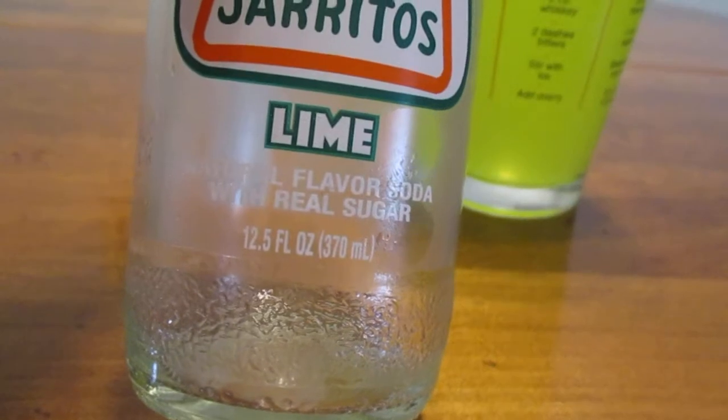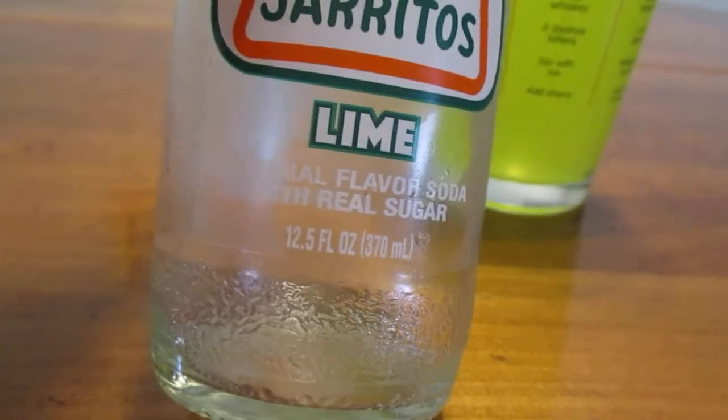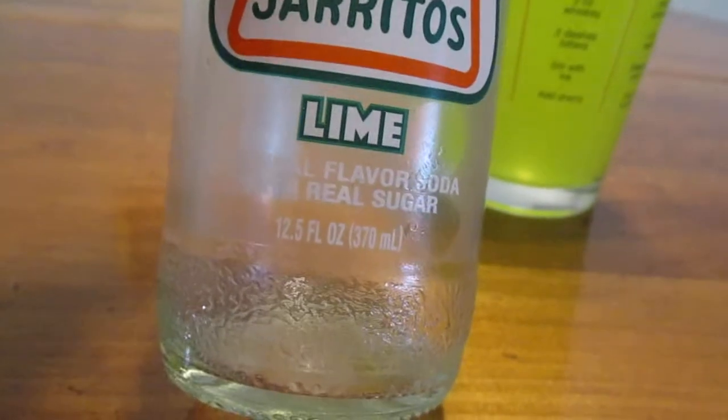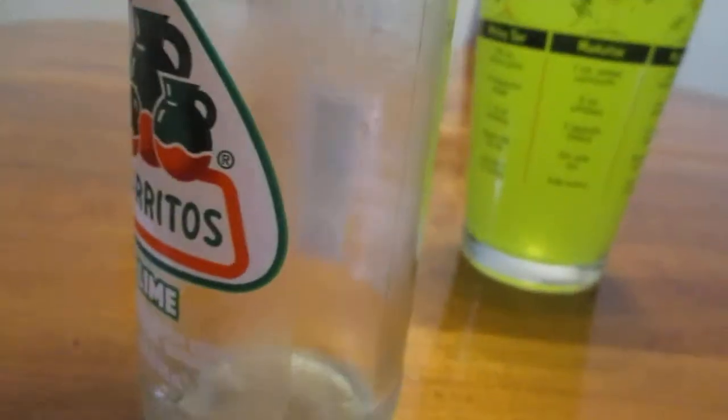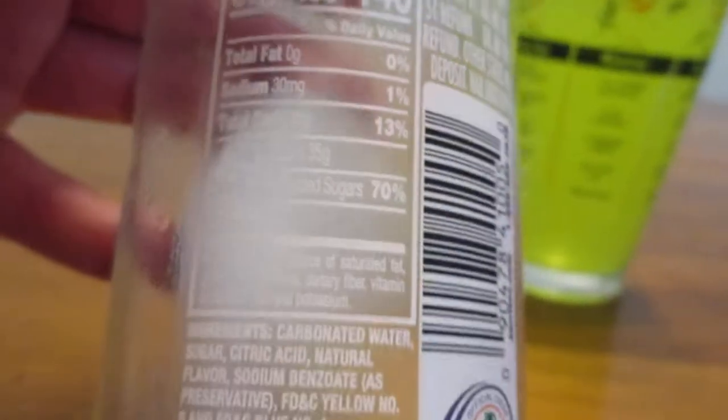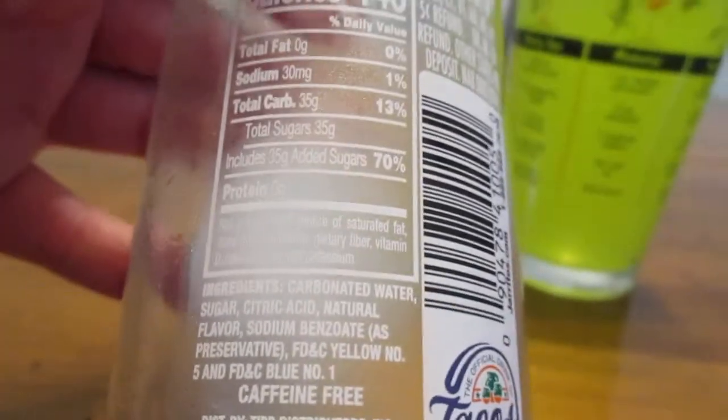This is a natural flavored soda with real sugar. This is a 12.5 fluid ounce bottle, or 370 milliliters if you like the metric system. It's 140 calories a bottle — yep, one bottle.